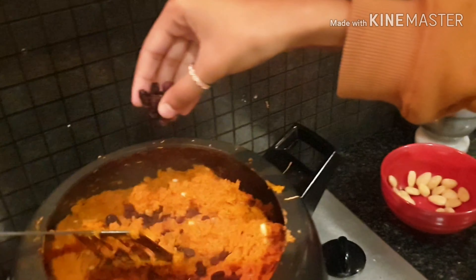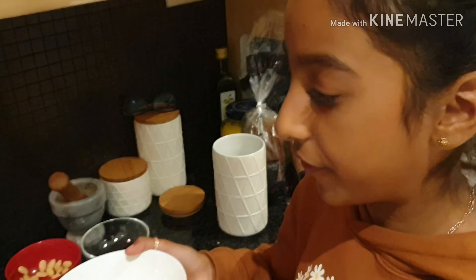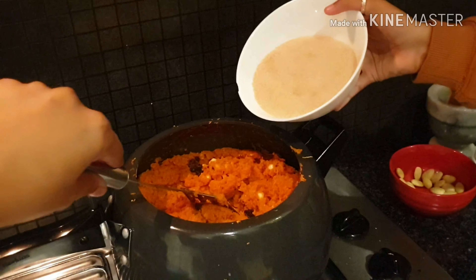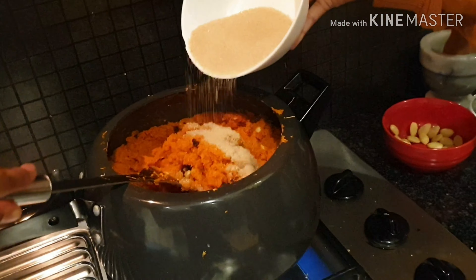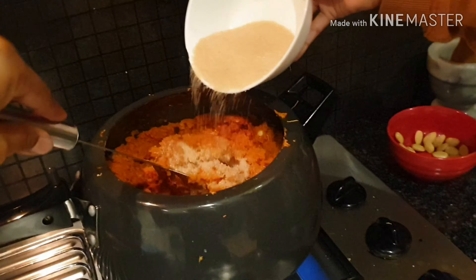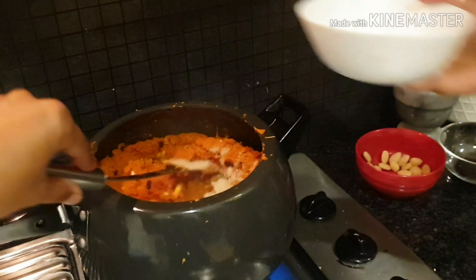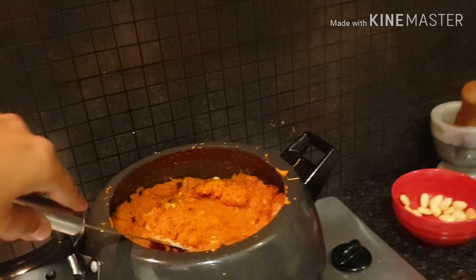Now I'm going to add the sultanas. I'm not going to put all of them — I'll ask my mum how much I should put. A little bit more? Yep, keep going. Just tell me when to stop. A little bit more. Looks really yummy. Yeah, that should be enough. Okay, and just mix that up.